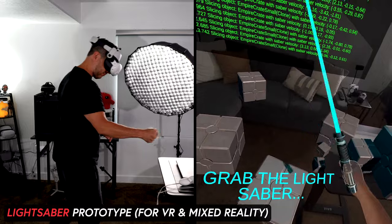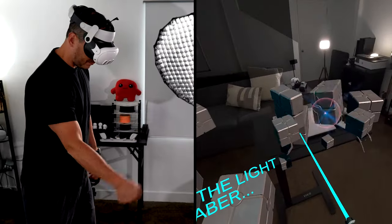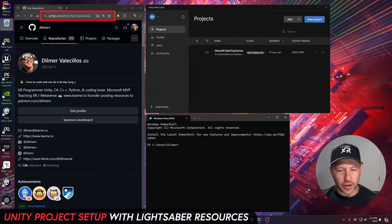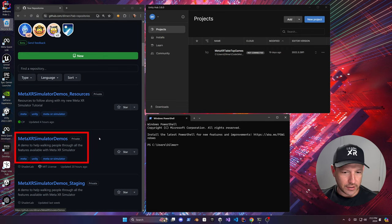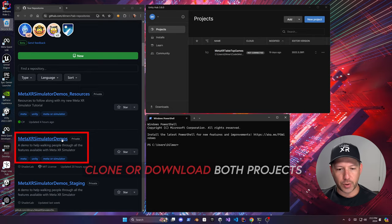You're going to be able to follow along — I'm providing you all the resources. Let's jump into my computer. Go into github.com/delmerv and then repos. I have two repos for you to look at: one is going to be the resources and the other is going to be the actual project.